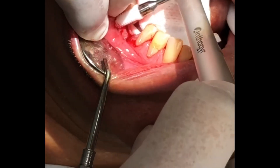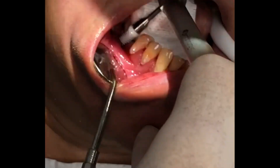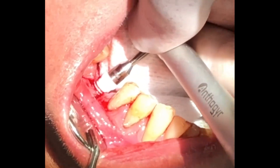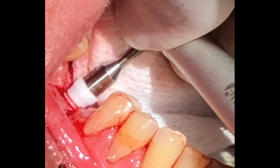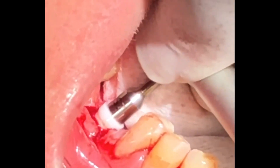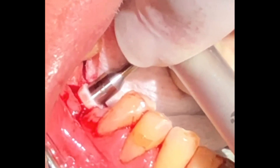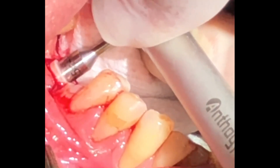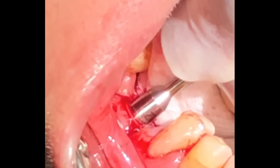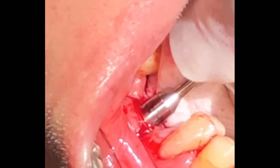I pick up the implant with the Anthogear torquing instrument and slowly torque in the implant with a maximum setting of 30 Newton-centimeters. Anything above 20 is acceptable as long as there is primary stability.